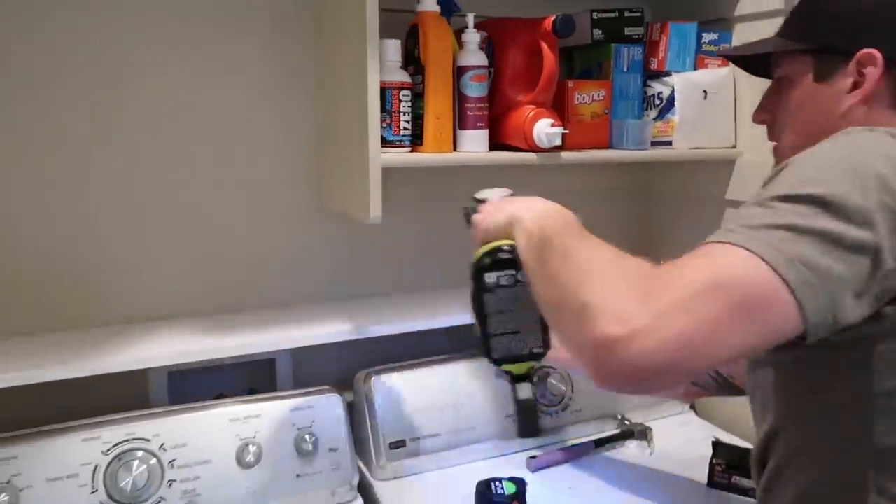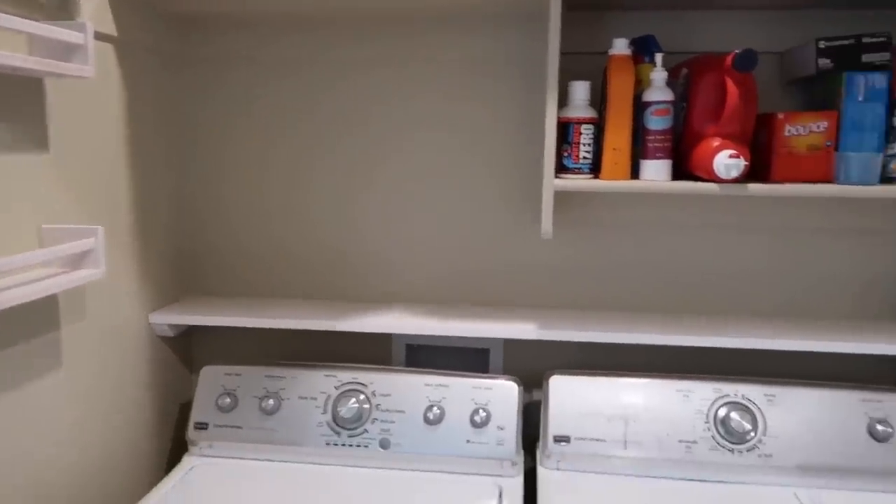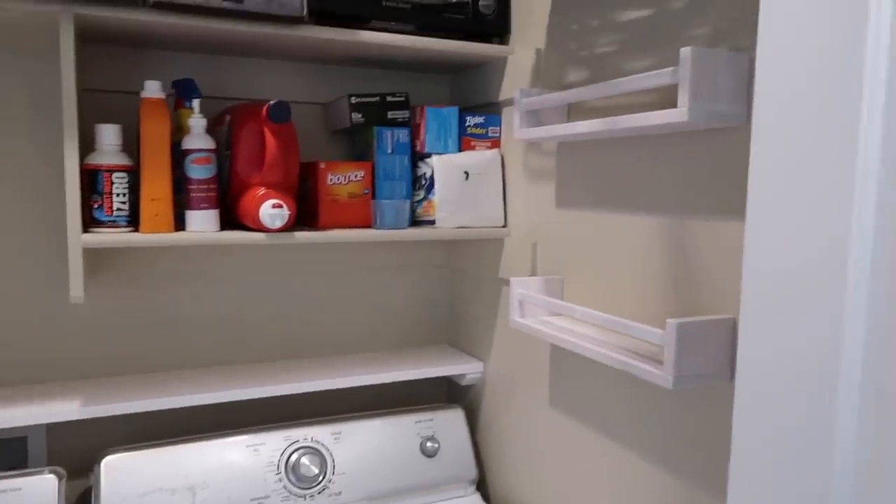The reason for adding this extra shelf is to give a lot more useful space down low where it's a lot easier to reach. You can also decorate this little shelf, making this space somewhere that you actually enjoy coming into.